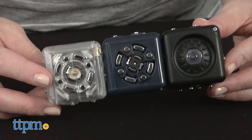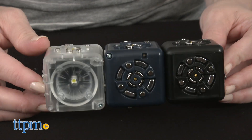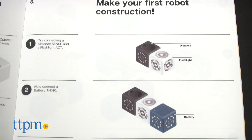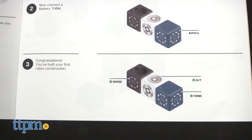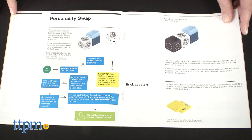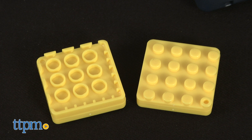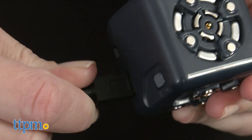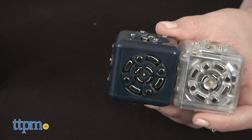When kids connect three or more Cubelets, they've made a robot construction. The included guide walks kids through how to make a robot construction, experiment with different configurations, use the free Cubelets app to control the robot via Bluetooth, and create specific types of robots. Two brick adapter pieces allow kids to add bricks from popular brick building systems to their robots. There's also a micro USB cable that will recharge the battery Cubelet, which is one you'll need in every robot configuration.